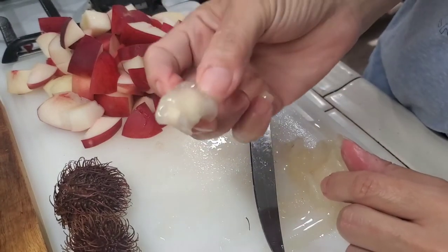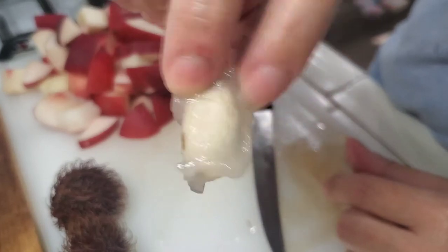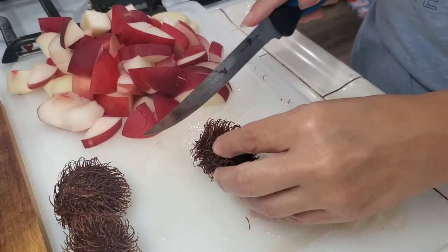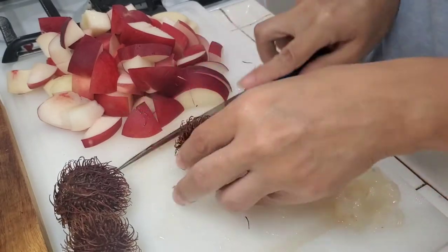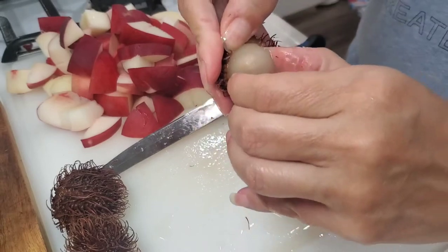Normally you just pull it out, and if you've never had them before, just eat it around the seed — that's what the seed looks like right there. They're really good. If I was to tell you what they taste like, I would say it's close to a pear.